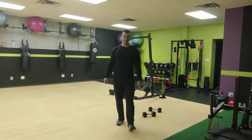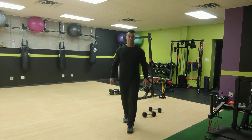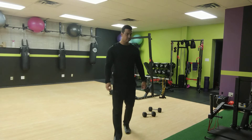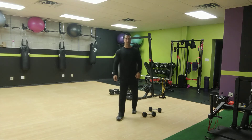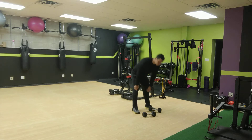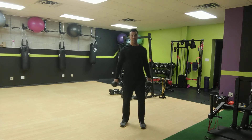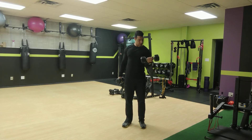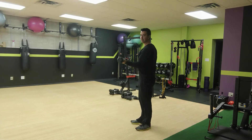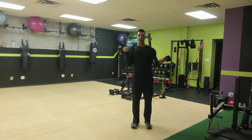15 seconds — looking good, dumbbells going, band going. Two, one. All right, good. Next we're going to do static bicep curls — one arm at 90 degrees holding the dumbbell, and then the other arm curling. Five curls, then this one stops and this one curls for five more.